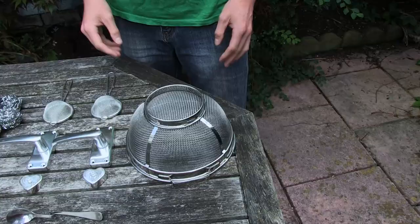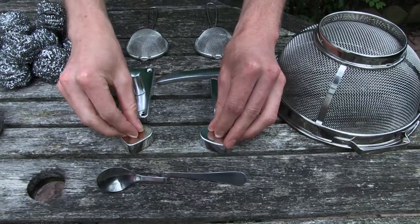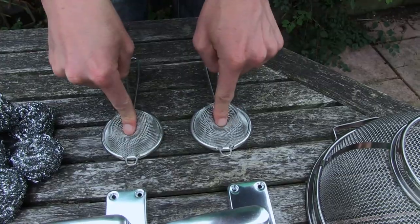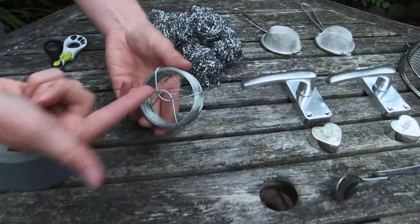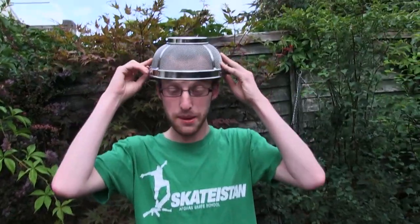You will need a sieve, a bendy spoon, heart lights, two handles, mini sieves, a lot of scourers, wire, tape and scissors. I was thinking the sieve could be the hat part because it's already hat-like.